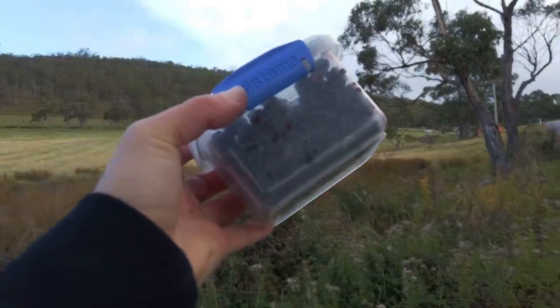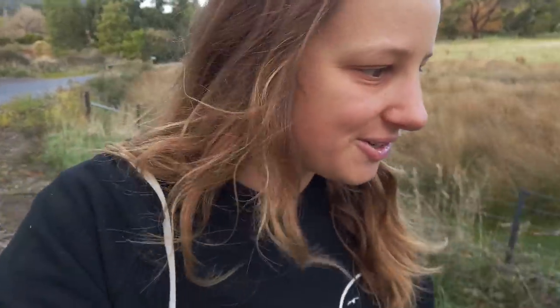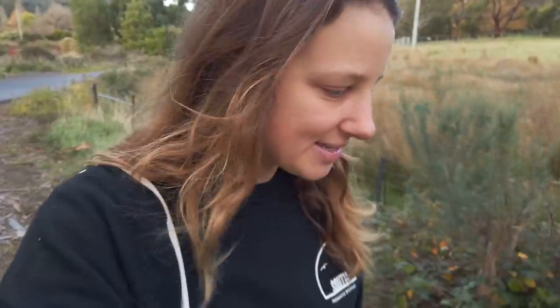Blackberries! I'm really loving that about Tasmania. It's quite different to the rest of Australia in that you can just wander around and forage stuff on the road and around about the place. In other parts of Australia you can't really forage blackberries because they get sprayed.